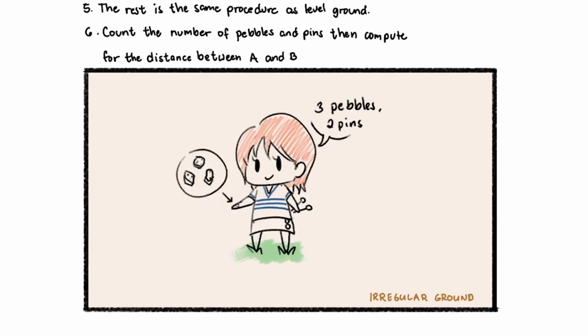The rest is the same procedure as level ground. After placing the marking pin, the rear tape man and front tape man will move forward. The rear tape man will align themselves again on the marking pin. After aligning, get the marking pin and repeat steps until you reach point B where there's a partial length, so you just have to measure that up to centimeters. Count the number of pebbles and pins and compute for the distance between A and B.